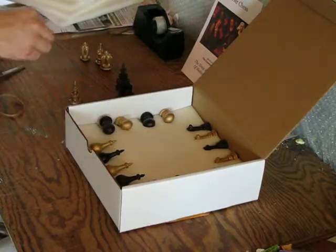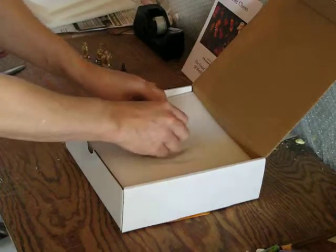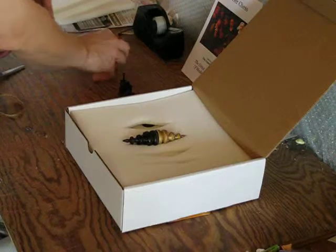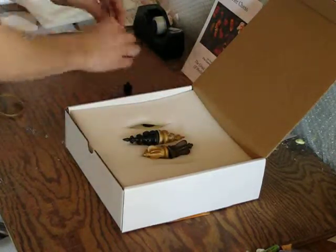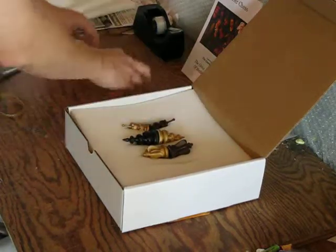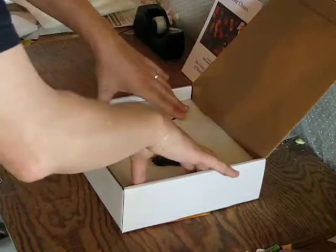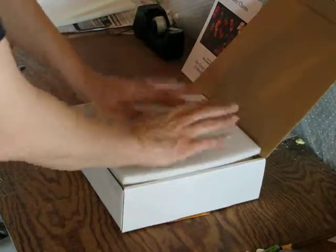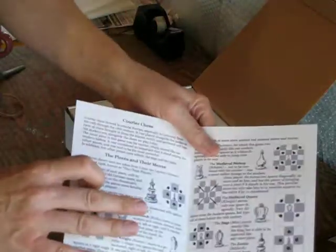The next layer has the kings, the queens, the jesters, and the man or sage. The rules of courier chess also have to be included.